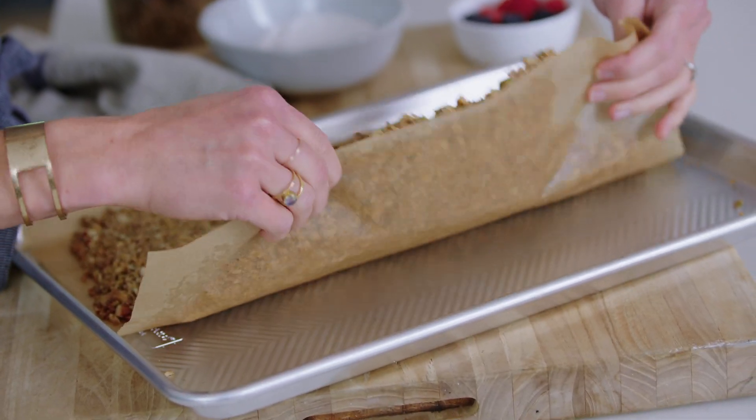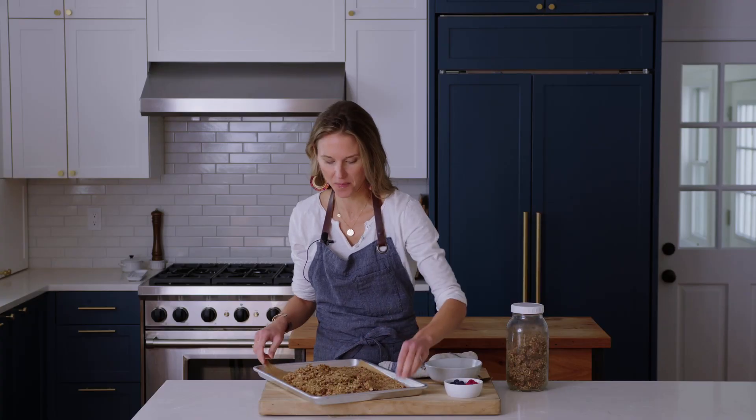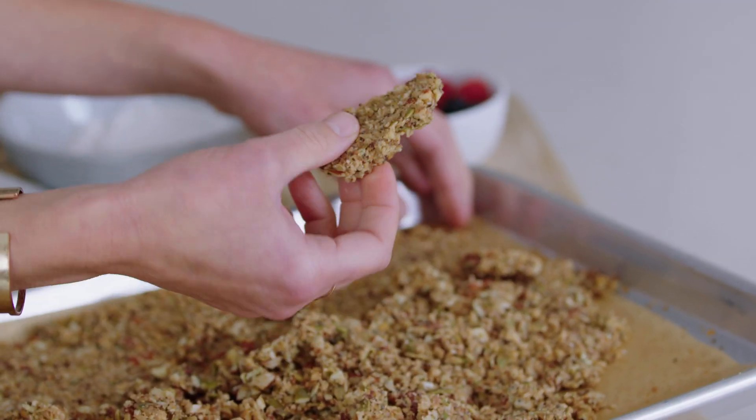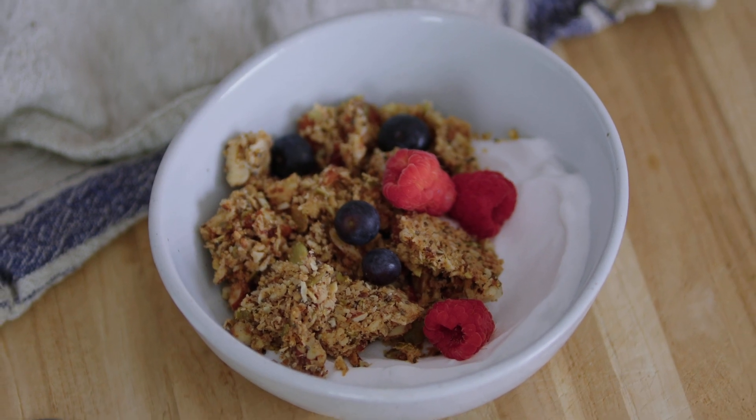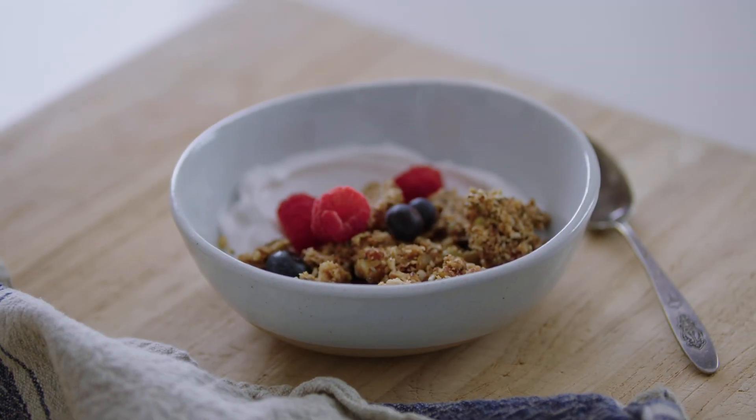You want to let the granola cool completely — that's really important. Then just lift up the parchment and let it break on its own, and you'll see you get these yummy clusters. I store the granola in half-gallon Ball jars; it'll fill up the jar completely, plus some. I'm serving it over a dairy-free coconut yogurt. Grain-free granola is great for breakfast, but I also love to eat the clusters as a snack — they're that perfect balance of salty, sweet, and crunchy. And that sweetness from the monk fruit sweetener, you really can't tell that it's zero sugar. It tastes perfectly sweet.